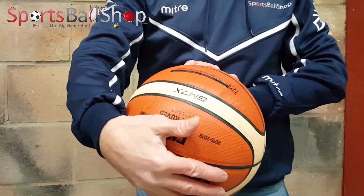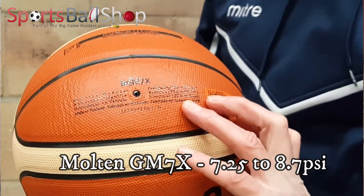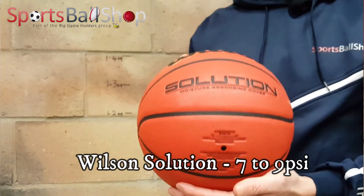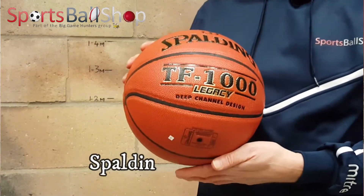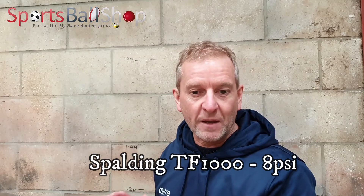Each manufacturer has already gone through this test and has helpfully put the PSI requirements on the ball. The Molten ball recommends 7.25 to 8.7 PSI. The Wilson Solution ball is 7 to 9 PSI. And the Spalding TF1000 Legacy says to inflate to 8 PSI. So there's a bit of variation across the three balls, and they've all been FIBA approved.